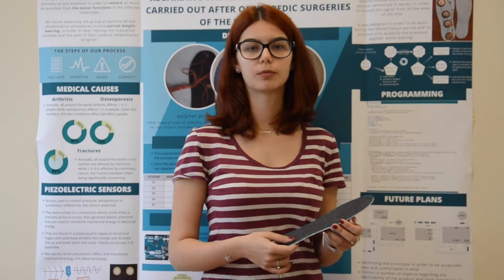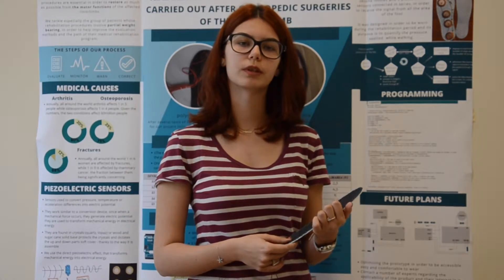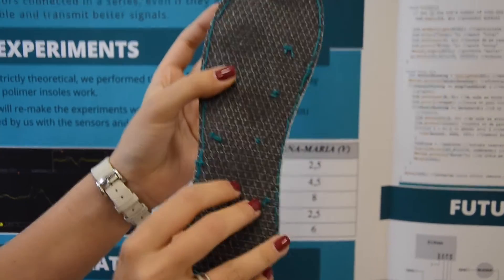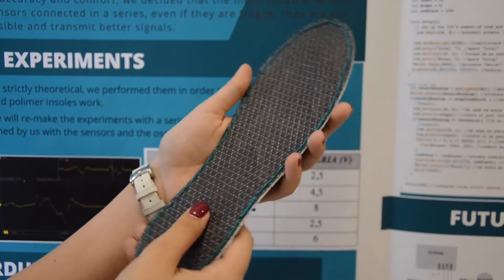Our prototype is composed of a set of insoles that have five piezoelectric sensors connected in series in order to receive and quantify the signal from the patient while they're walking. It was designed to be worn during the rehabilitation period outside the hospital so that the patient can carry out daily life activities without interfering with the rehabilitation.